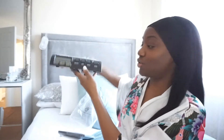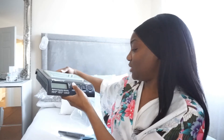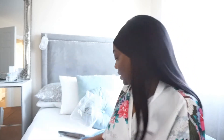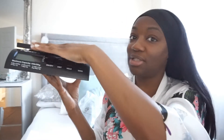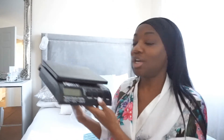It looks quite big, which it is quite big, but it's not heavy at all. And you can weigh in grams, pounds, kilograms, ounces. I like the fact — see how much larger this surface is — and because this comes down like that, at least when the packages are on I'll be able to see the reading, which I couldn't before. Invest in a decent shipping scale.